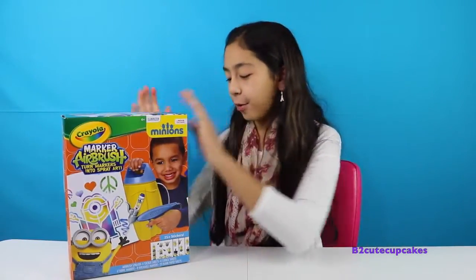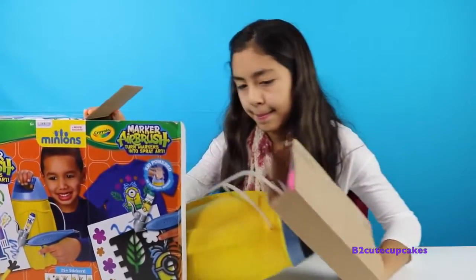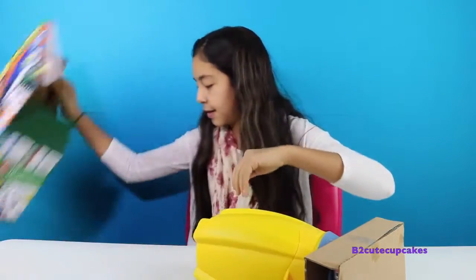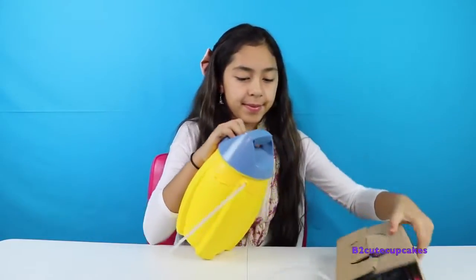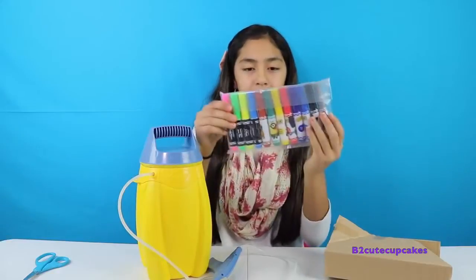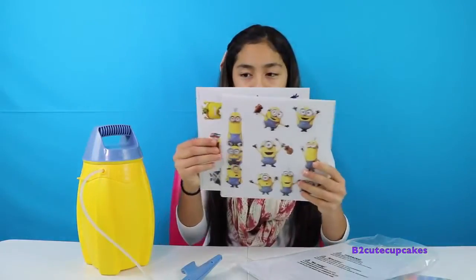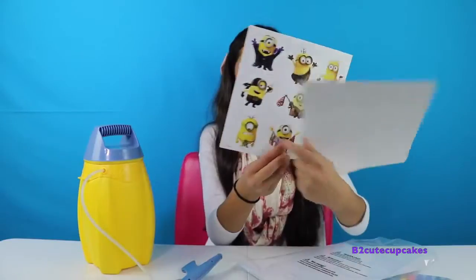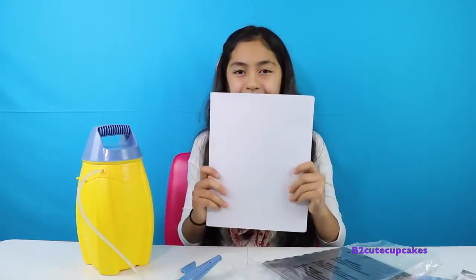So let's open it. All right, so we're going to get this out. Here's the tank. This is the little spray gun. Here we have all our markers - they're Minions. Here comes a couple sheets of stickers from the Minions. They're so cute! And then we have 20 sheets of blank paper.